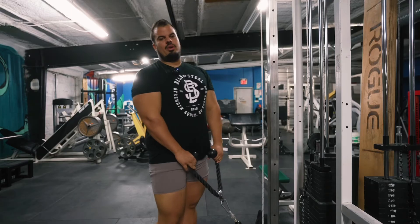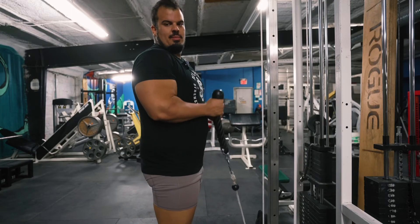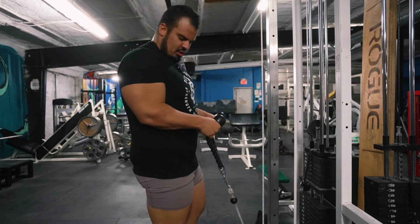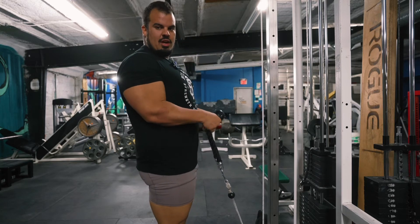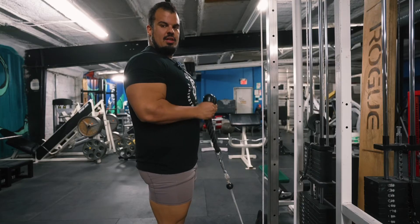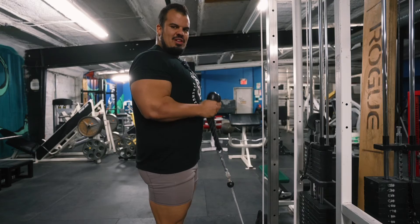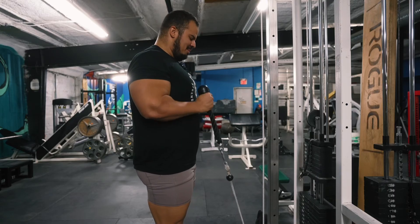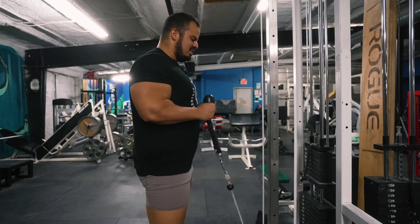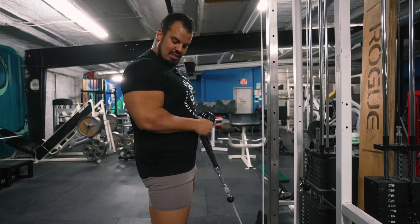Another movement that works well is to get into a hammer position with a rope — same kind of concept. You let it dip down on your wrist, try to keep a 90-degree angle with your arms as much as you can, and then just squeeze up nice and slow. I like staying away from dumbbells because with dumbbells you don't keep the same tension the entire time, whereas with the rope you really do, and it's very nice.